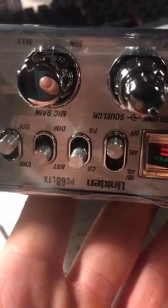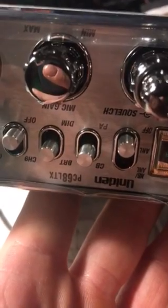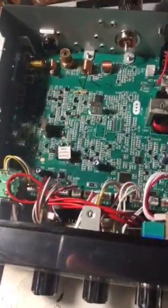Since I have not seen this documented on the internet — or at least I've seen people say that you can't mod these radios — I just sat down with the thing for about half an hour and modded it. So this is the surface mount unit, the PC68LTX, is that what this is? LTX, yeah.